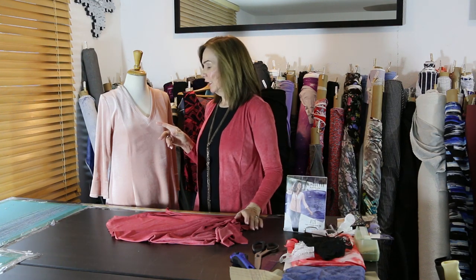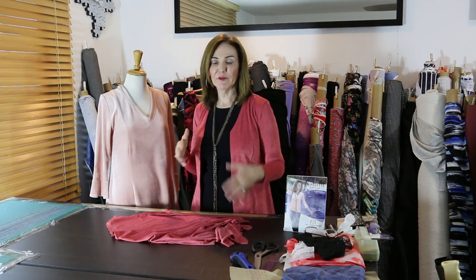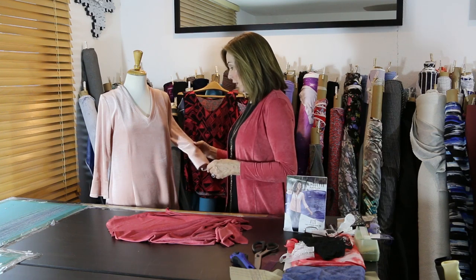It's called Patty's Princess Seam Top. This is it — done in a light pink velvet. The goal of this pattern is to give you a few things: number one, a v-neck with a band so you can see easy ways to sew that; number two, a princess seam top; number three, a darted sleeve; and of course a little ruffle at the bottom.